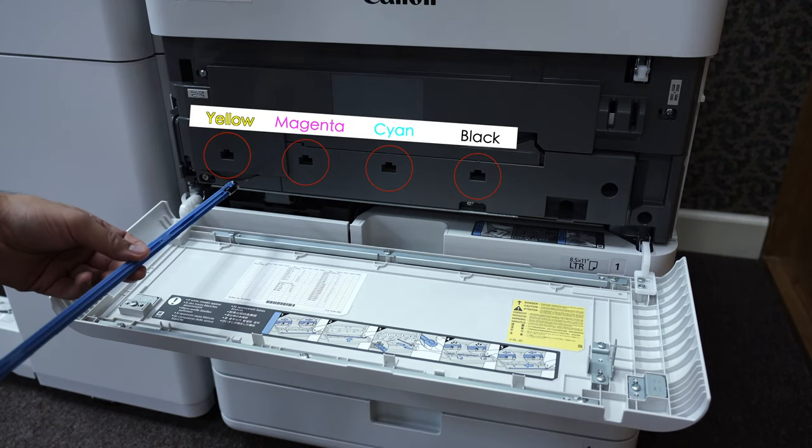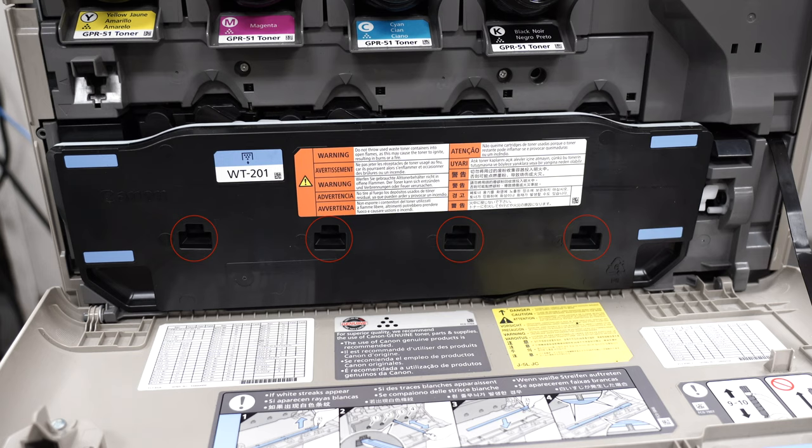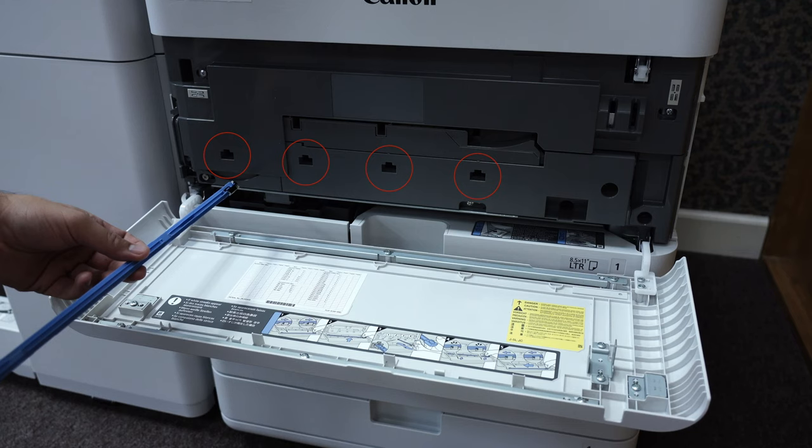There will be one cleaning port for each toner color. Sometimes the ports will be accessible behind the waste toner tank or even through the waste toner tank. The ports may also be above or below the waste toner tank.